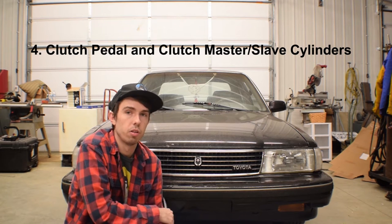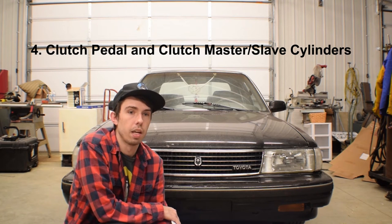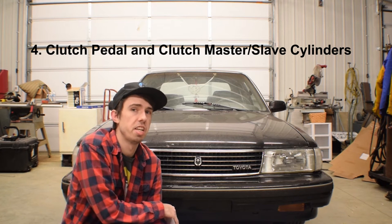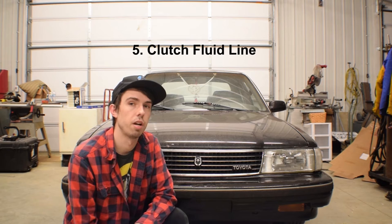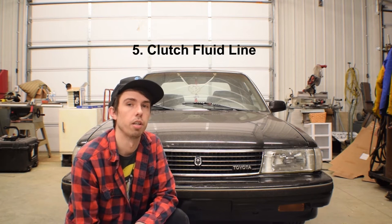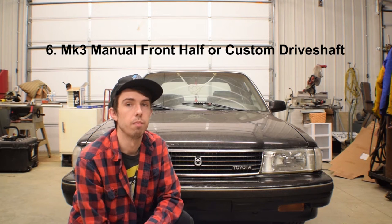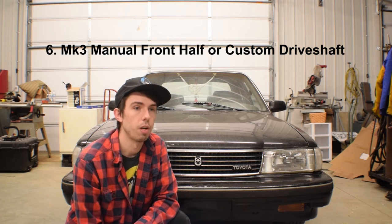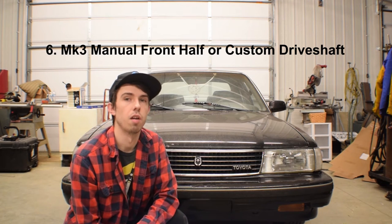You're going to need a clutch pedal — Excessive Manufacturing makes new pedals that come with the master cylinder attached, and they run about $150. You'll also need a clutch line, which Excessive Manufacturing makes as braided steel lines that are cheap and really good quality. You're going to need an MK3 non-turbo front driveshaft, or you'll have to get a custom driveshaft made. The front halves are extremely hard to find — I couldn't even find them on eBay — so for the time and money you'd spend looking, it's just better to get a custom driveshaft made.